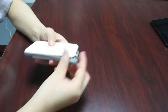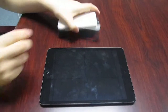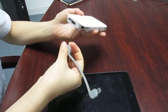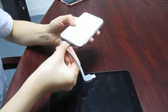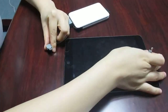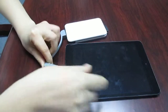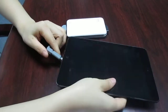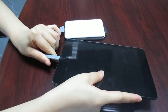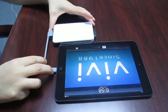If you want to charge your iPhone 5 via the larger port, please choose Output 2. Connect and use the iPhone 5 connector. Look, it's charging.